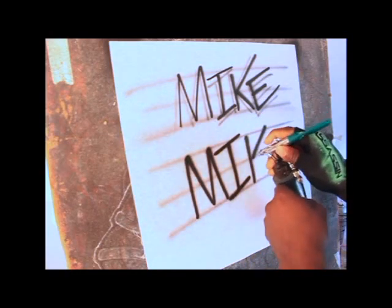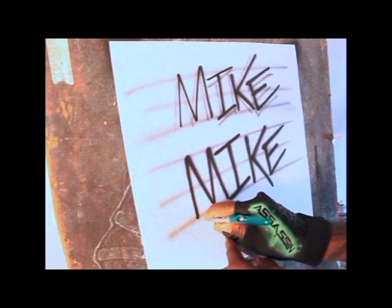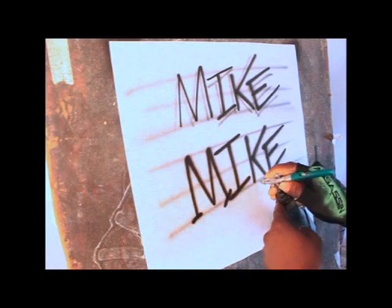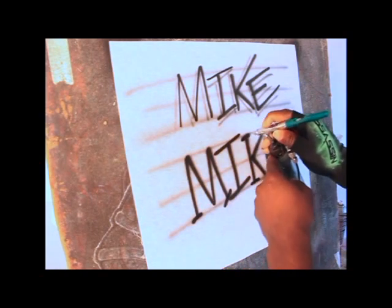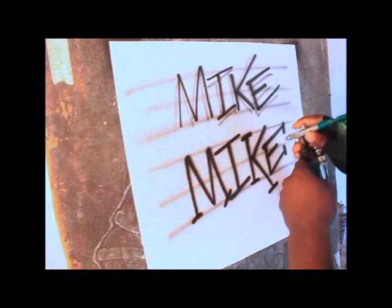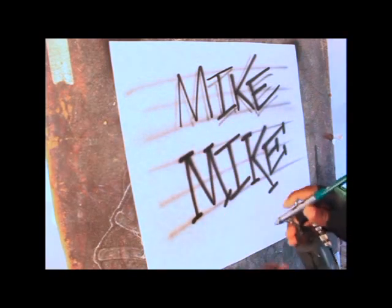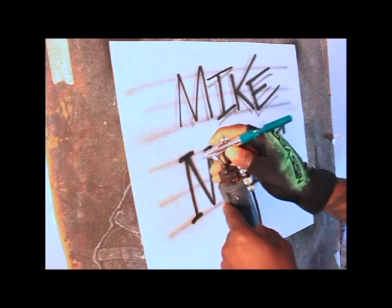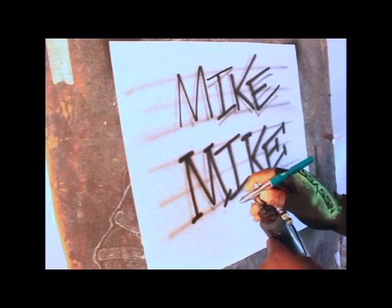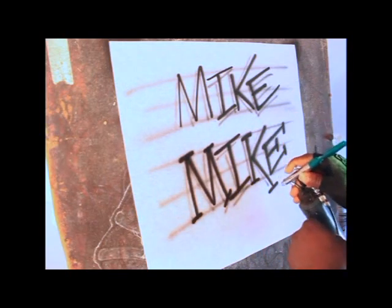I'm going to do 'Mike' again and this time jazz it up a little bit. As you can see, I'm going ahead and adding a couple of lines at the ends of each letter just to give it a little bit of technique. Then we're going to go ahead and drop that drop shadow in again, definitely on one side.